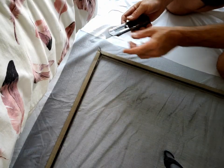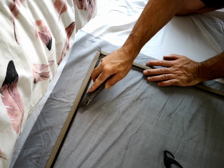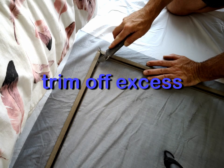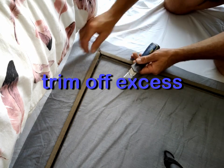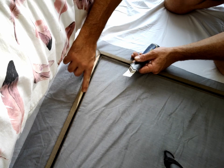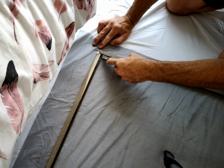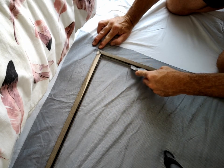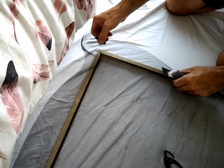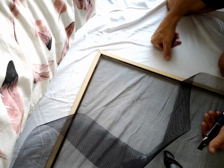Now with a nice sharp blade on a little bit of an angle, run it along the top of your spline in that spline channel. What we want to do is trim off the excess fly screen material nice and flush so it leaves you with a really clean looking edge to your screen. Just take your time — don't cut your fingers or slip and cut anything else. And that's the kind of finish we want to end up with.